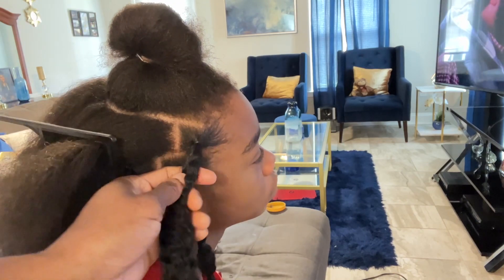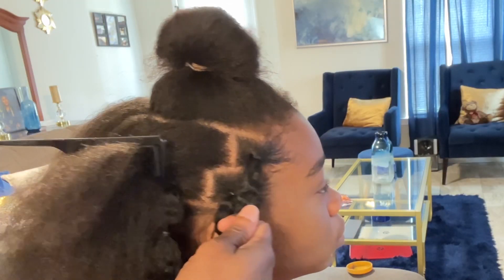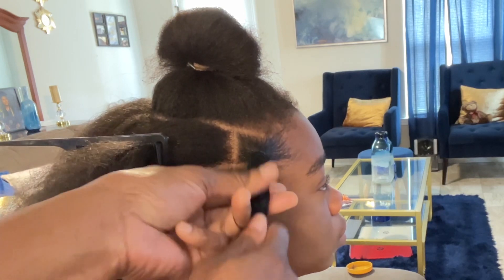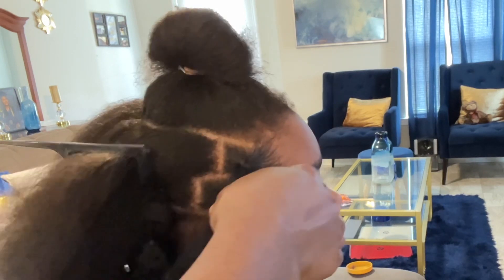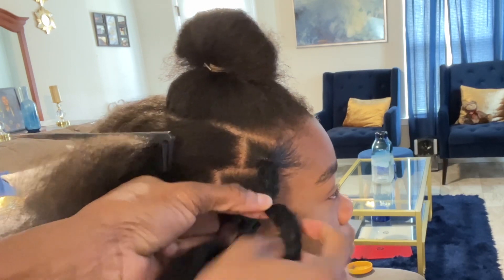Remember that the rubber bands are small, so you don't need to wrap too much because it will hurt the child's head. I just wrap it twice, and as you can see it creates that illusion as if it's her natural hair — you don't see where the extension starts.